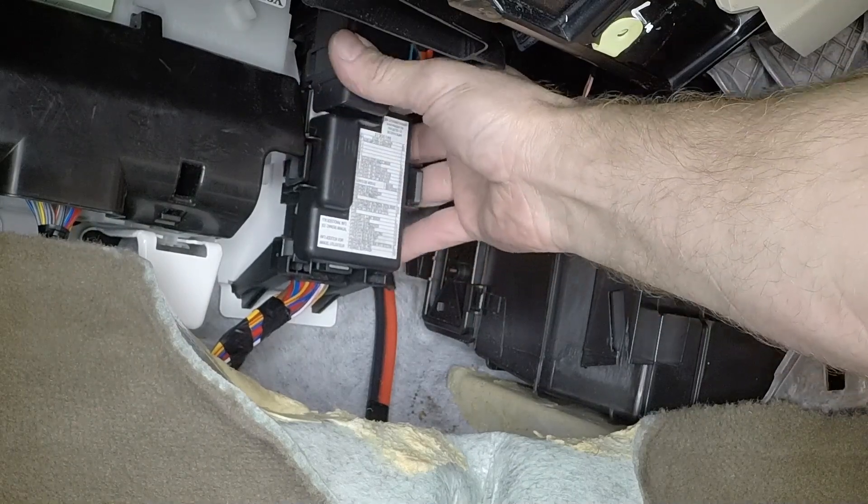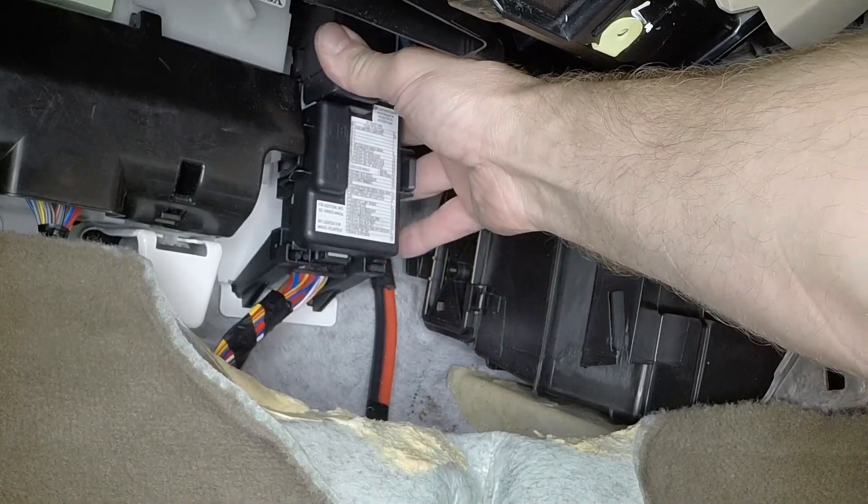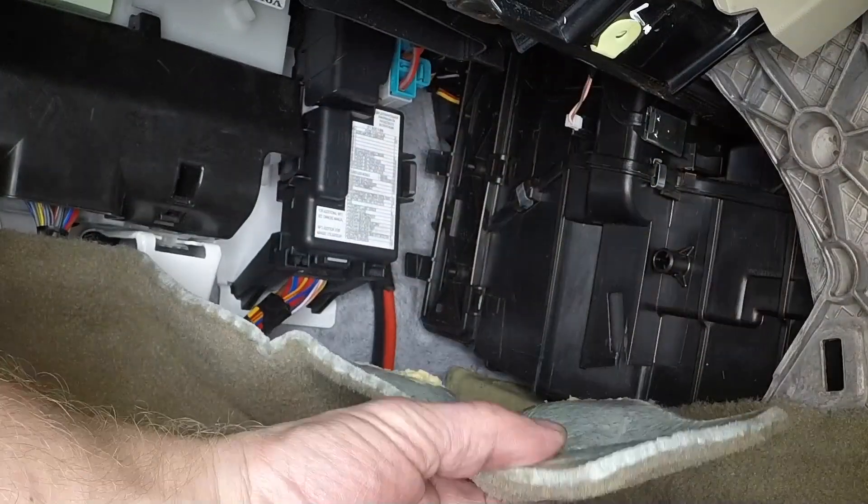Clip the fuse box back into its original location. Then fold up the carpet.